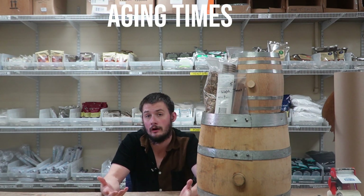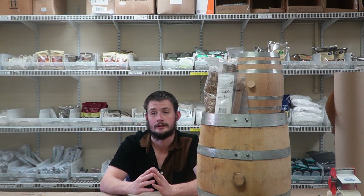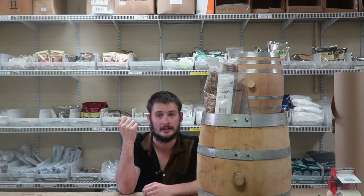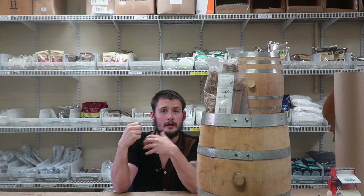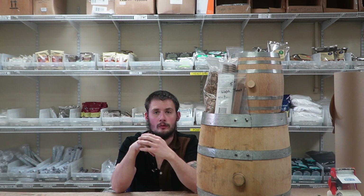Now let's talk about lengths of time for aging. How do we know how long to age? It depends on the type of oak, the size of barrel, and what's in there. What I'd really recommend above all else is: get your spirit in that barrel, get a sampler or turkey baster, and basically every two weeks, pop the top off and take a sample to check your desired flavor and color. This is your failsafe when it comes to barrels.